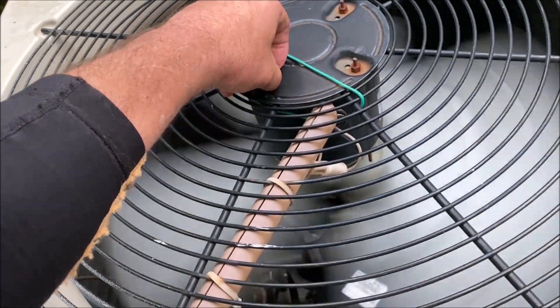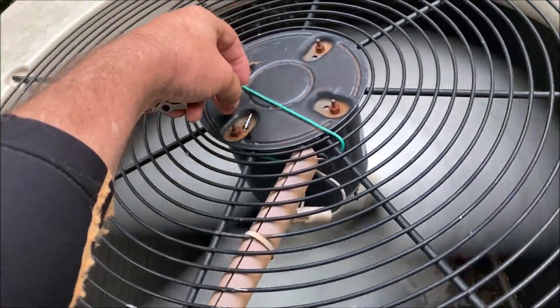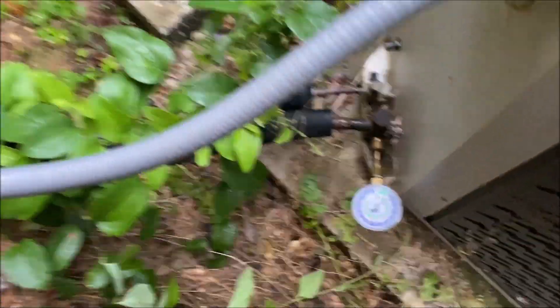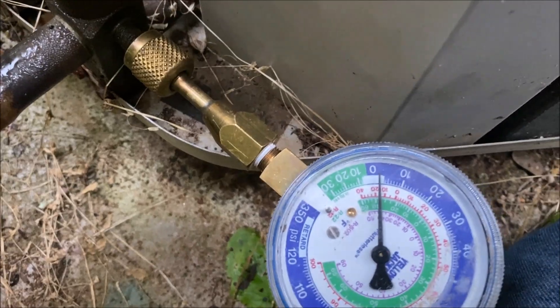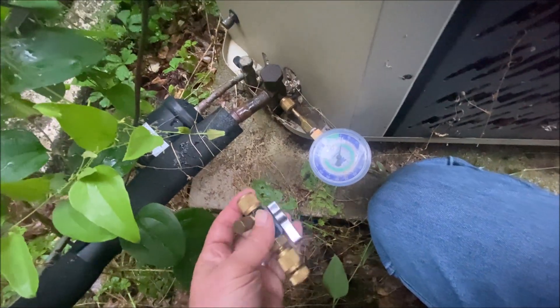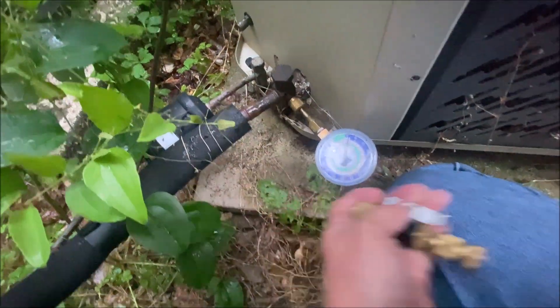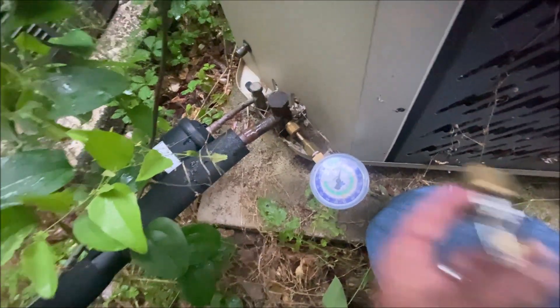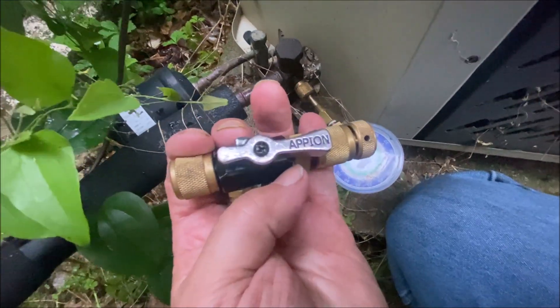I've got a new core right here to put in it. It looks like I actually got it to stop — I think I did, or it could be barely. But I went and got this tool; this is my favorite one. It's an Appian — or at least a fake Appian. No, it says it right there on it.